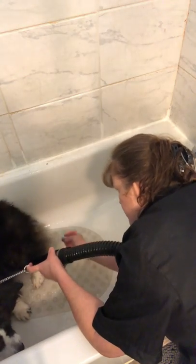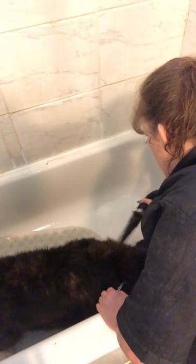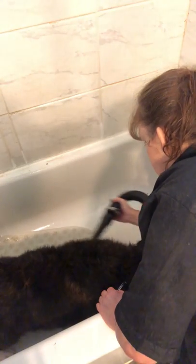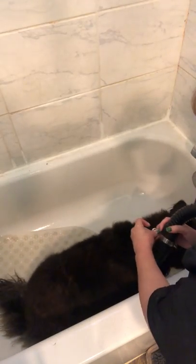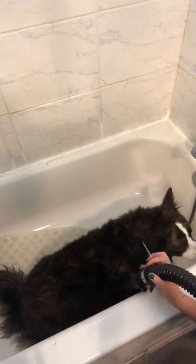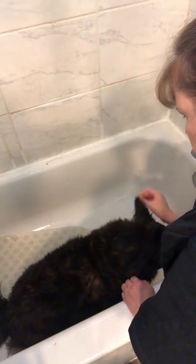I'm going to keep part of her just a little bit damp so when I get on the table I can blow her coat up and try to eliminate tangles. You can see her bottom end is still pretty damp — her tail is very damp, very thick and bushy. So I'm going to take her down to the table, truly blow out her coat, brush her down, and finish her up.